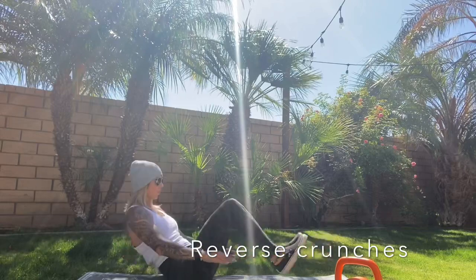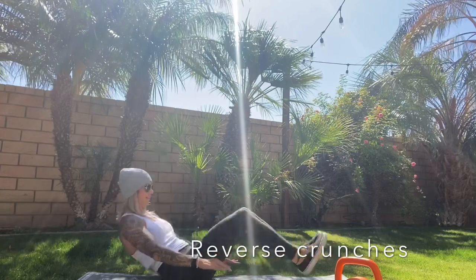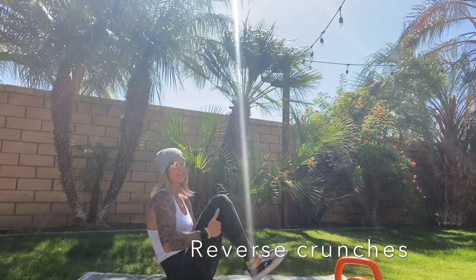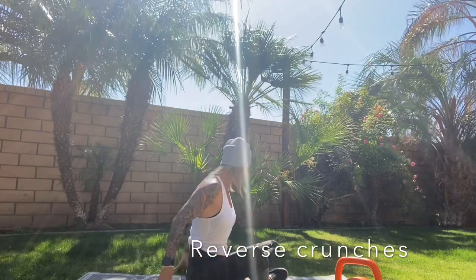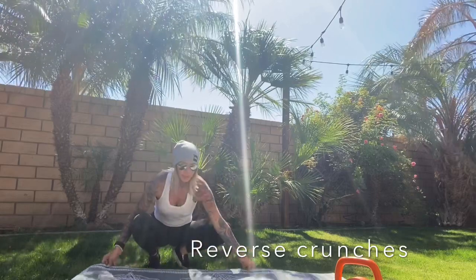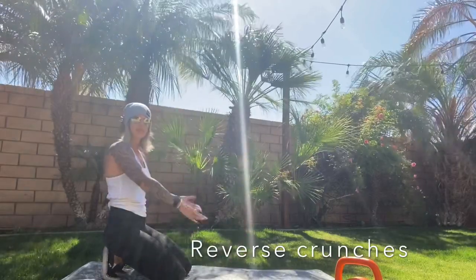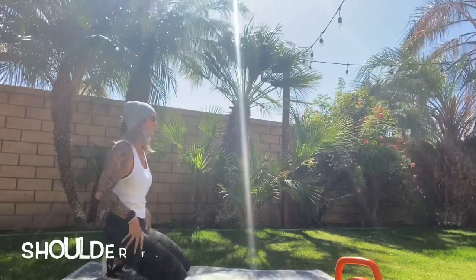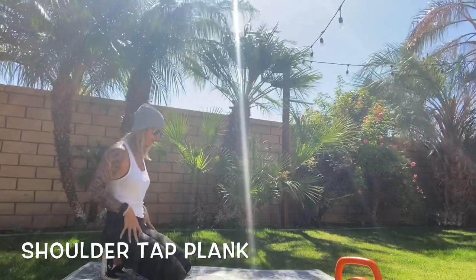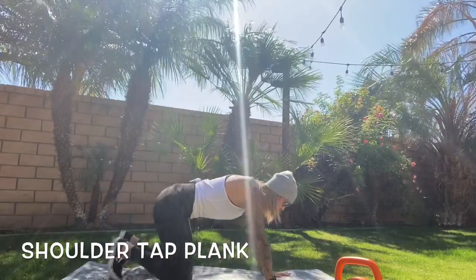Halfway, halfway. Come on, two more — and 20, good. Okay, come on up — we're getting into a plank position next. We're going to do shoulder tap planks, one of my favorites. I really love that it gives you some shoulder and arm strength, also working your stability and your core. We're going to be up in plank position.